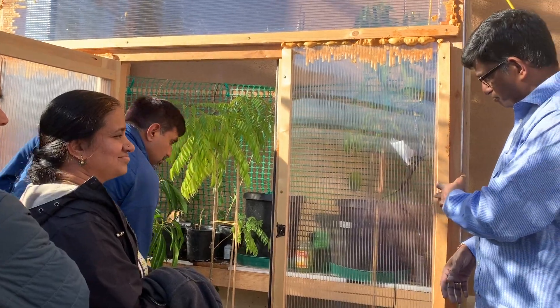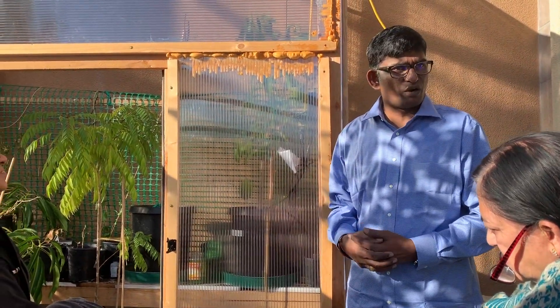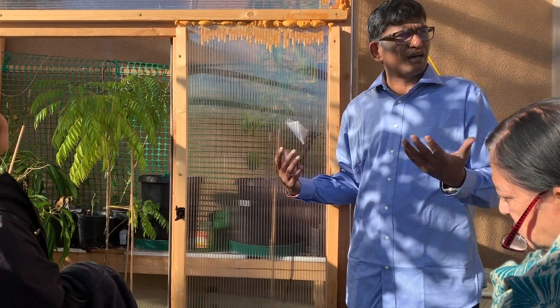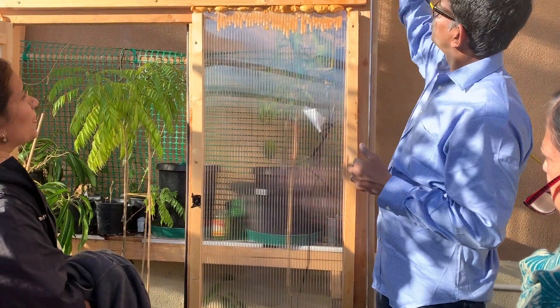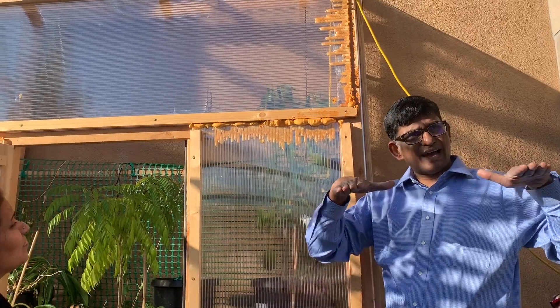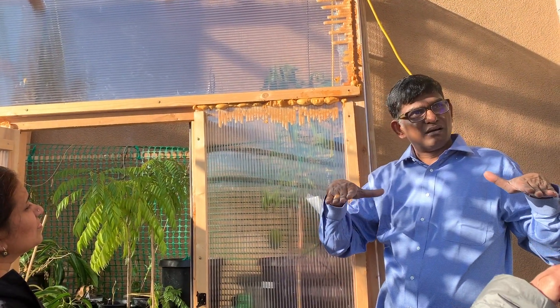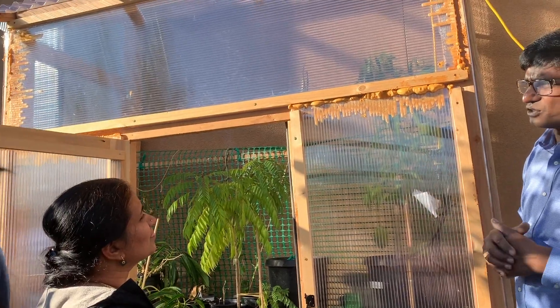This can be dismantled — we can take it off and reuse it anywhere. The other day we had winds around 60 miles per hour and it stood — nothing happened. Coming back to those gaps, the ones you buy have vents up top, so I just left it like that for now. And the other thing is I got this heater which is thermostat-controlled.